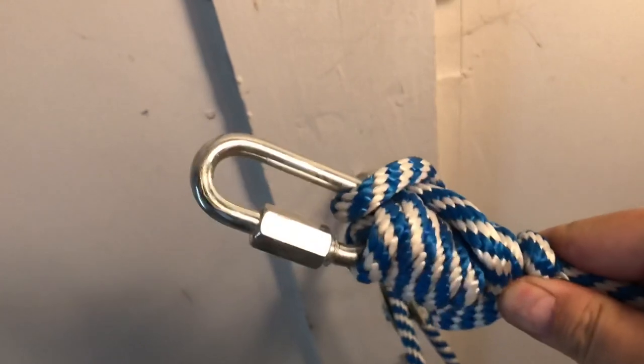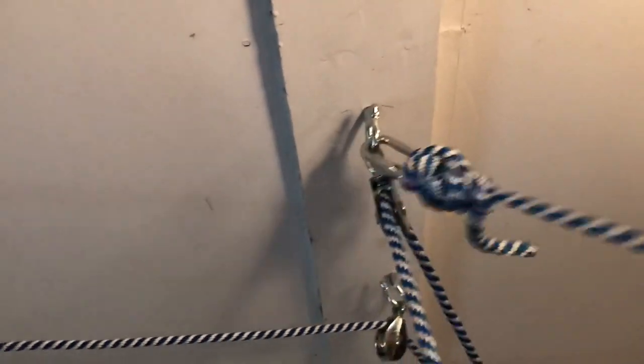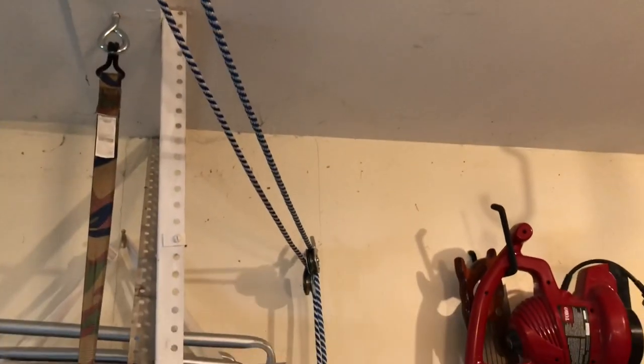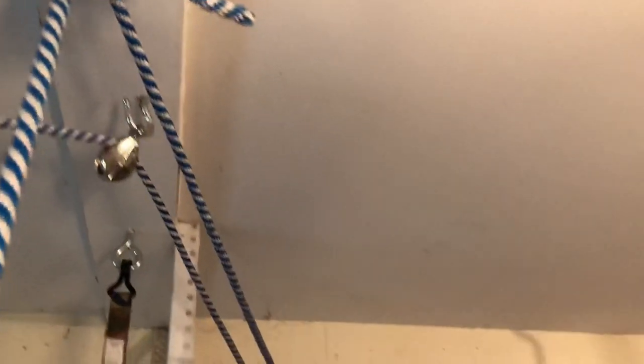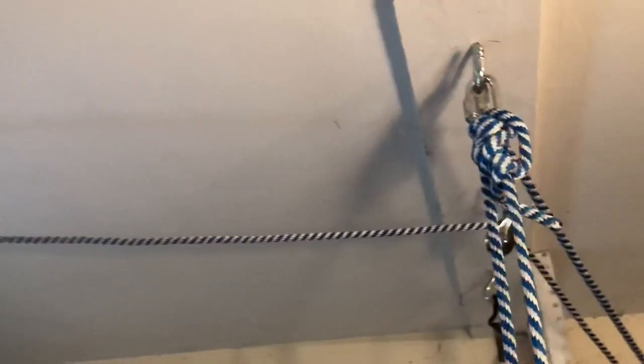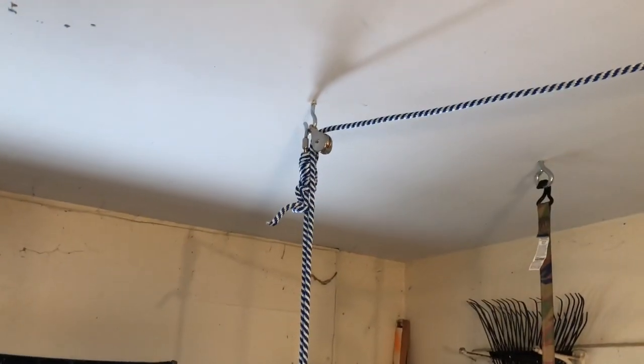This just goes on that hook, and then there is a pulley there that goes over to that set of pulleys. That pulley is there, and I use that to pull down the kayak. There's a similar setup over on the other side.